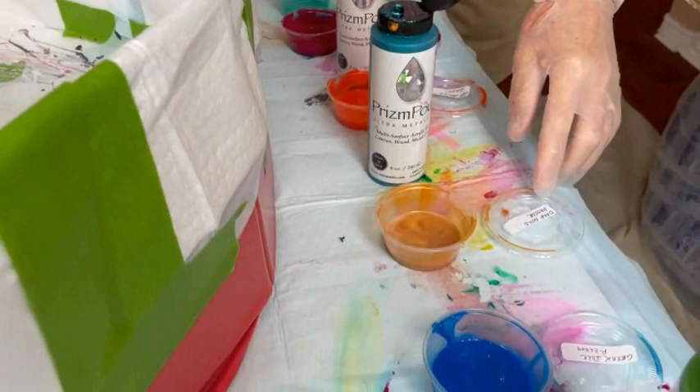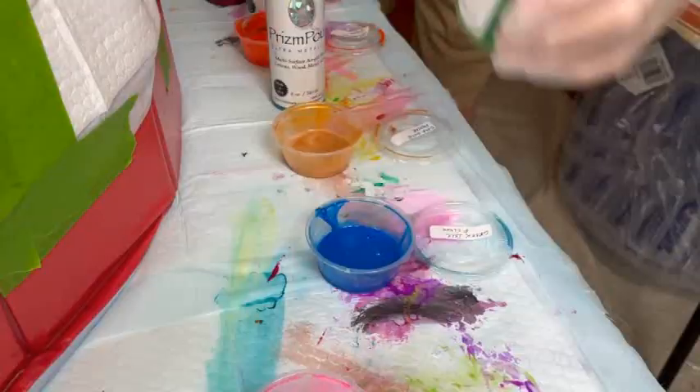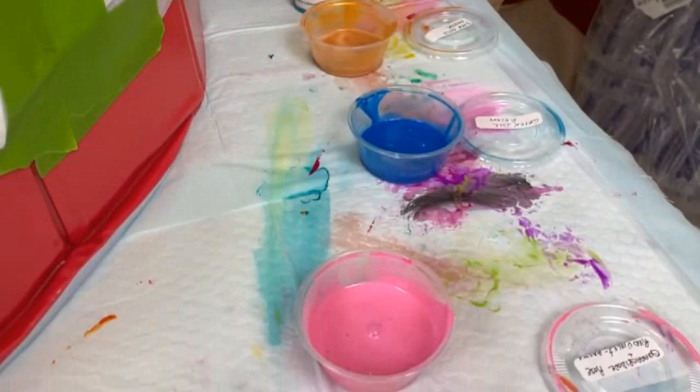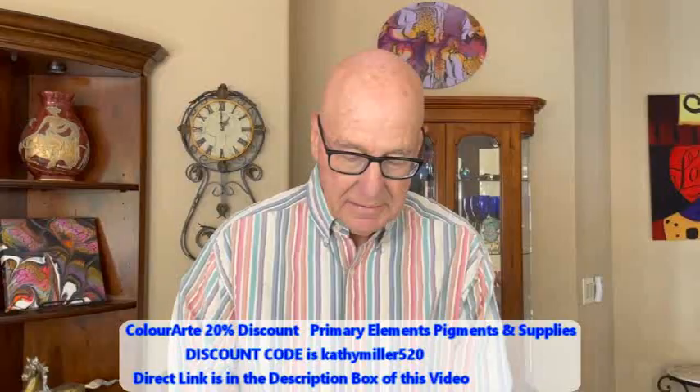I'm going to add some Amsterdam Deep Gold. We're going to go with Greek Isle from Color Art, and some more Prism Pore — this is the color Envy. Might need to shake that a little bit. And we're going to end with the Quinacridone Rose from Amsterdam. So we've got some really cool colors; let's see how I'm going to do this.